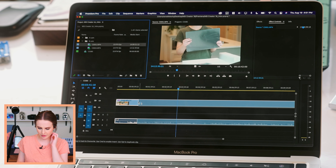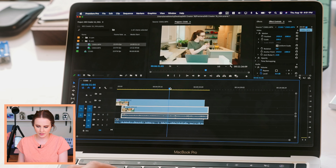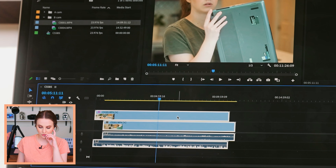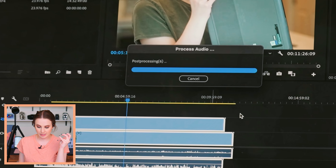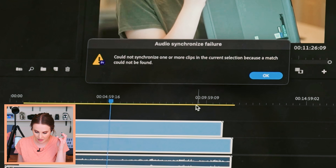I'm going to bring the B-cam down here. We're not going to do a multi-cam sequence — just going to cut it like this so you can see what I'm doing. We're going to sync based on audio. This is something Premiere does so well: synchronizing footage based on audio when you're doing multi-cam stuff. Oh — it said it could not sync. Oh my God, I was just bragging about you. I've never had this fail.